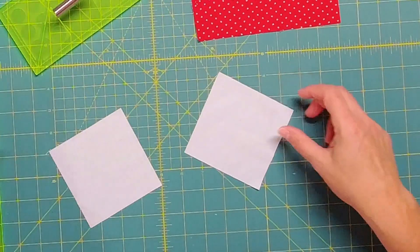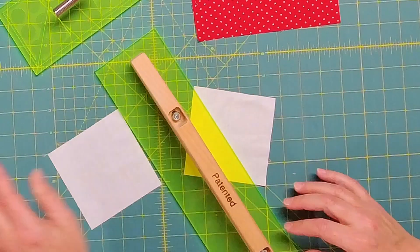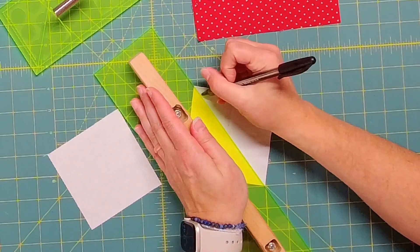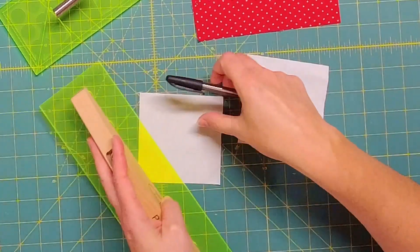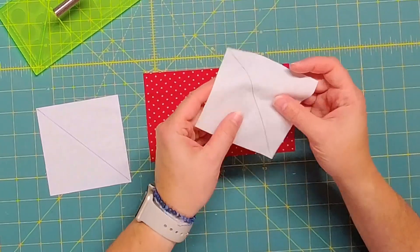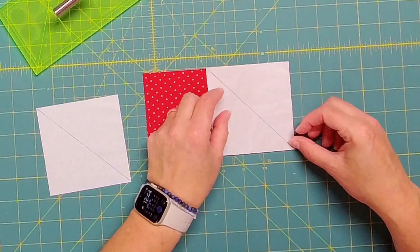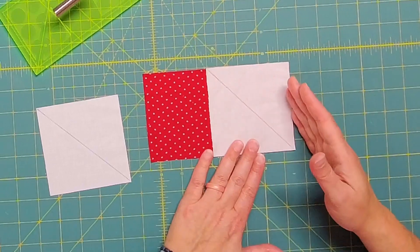The first thing you'll want to do is draw a diagonal line corner to corner on your squares. I'm just going to use a pen so that you can see it really well, but you may want to use something that either heat erases or will dissolve because it could be seen in the seam of this block. If you are using something that has a print on it, make sure you draw the diagonal line on the wrong side of your fabric, because you're going to place this right sides together all the way along one side of the rectangle.